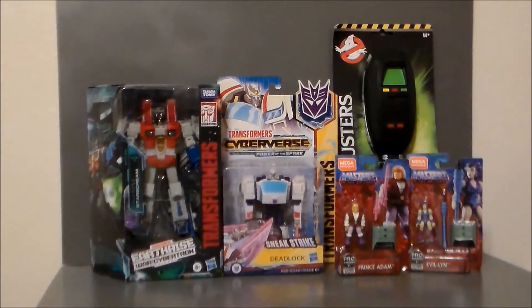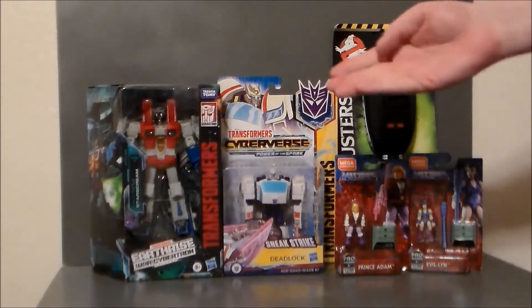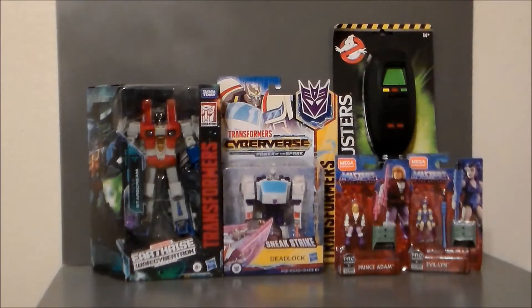Hey guys, Ultramaximus back with another toy haul. And today I've got some fun stuff from Transformers, Ghostbusters, and Masters of the Universe.